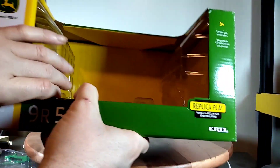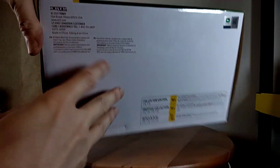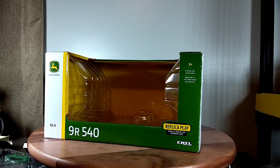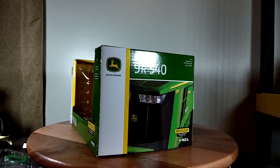Of course it's a Replica Play Line plastic shell in there that says 2021 — that's when it was released. It's not a bad looking little tractor. Let's move on to the star of the show: the John Deere 9R 540.